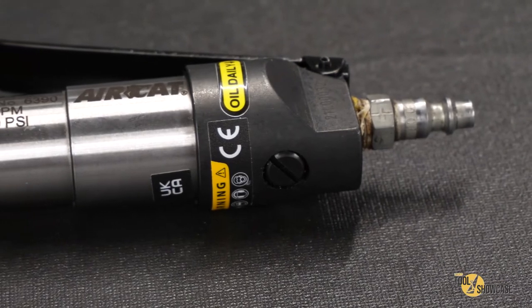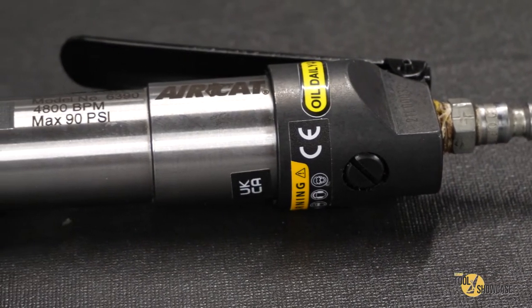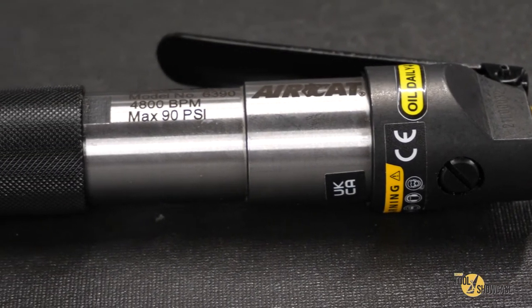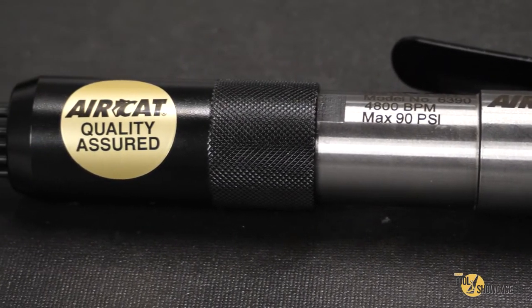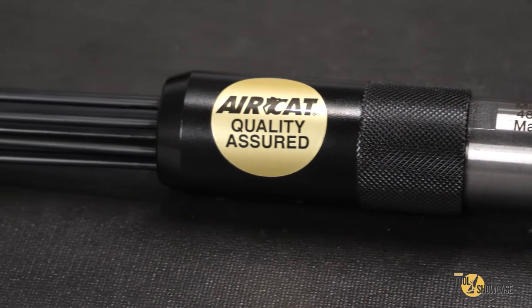This new model from AirCat features 4800 blows per minute, a one and a quarter inch stroke, and a durable steel housing in a lightweight compact design. It really has a nice machined look to it and a clean finish.